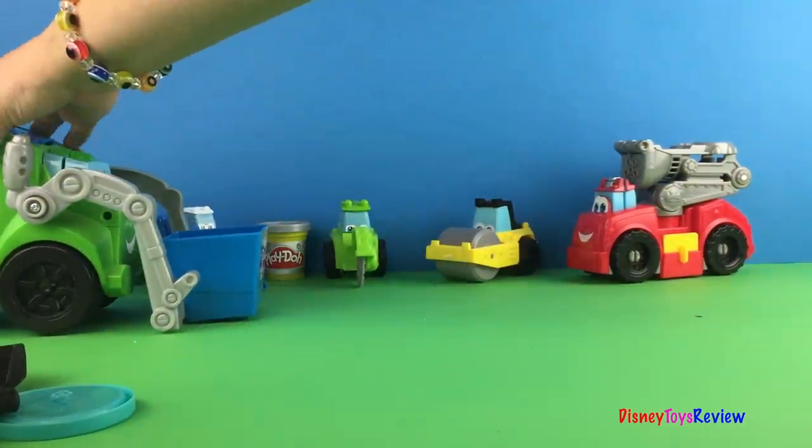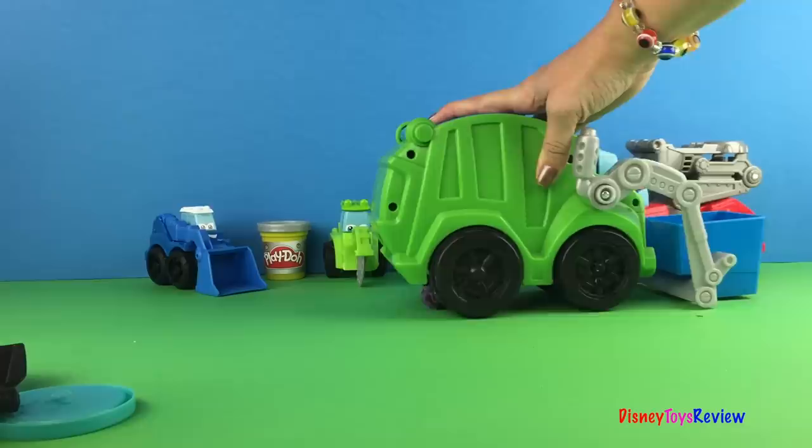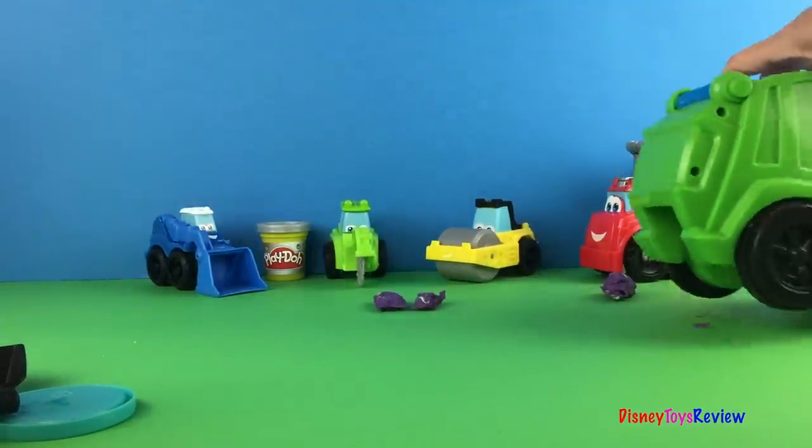We're going to start over here so we have plenty of space to get going. And you can see it starts shooting it right out. The quicker you go the further it will shoot it.